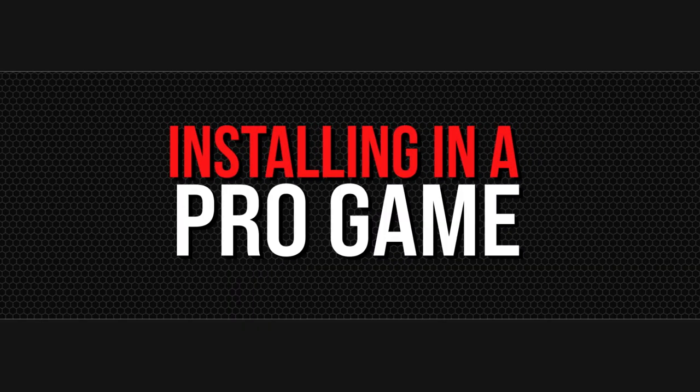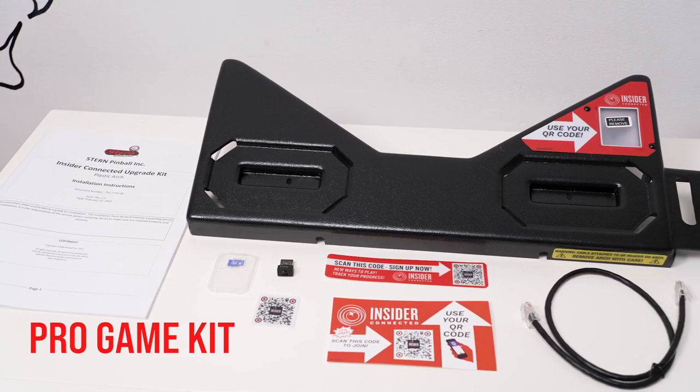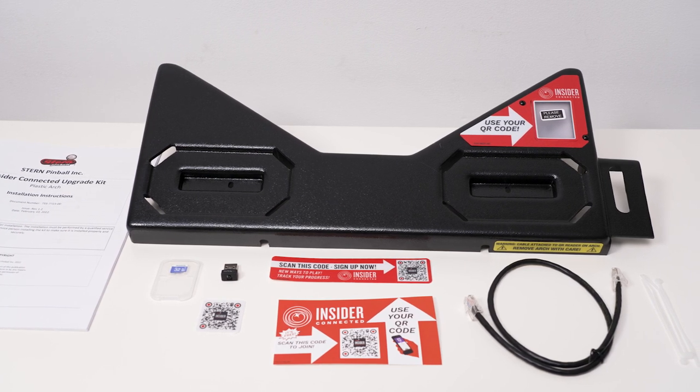Installing the QR reader in a pro game: your kit includes a replacement arch with QR reader, RJ45 Ethernet cable, microSD card, USB WiFi adapter, Insider Connected instruction card, and installation instructions.